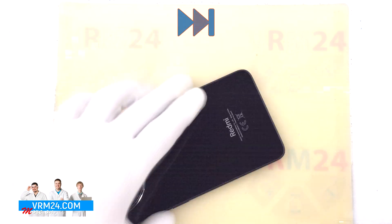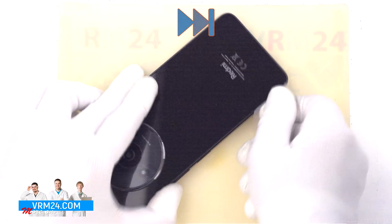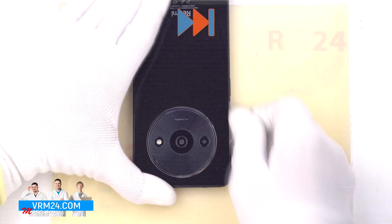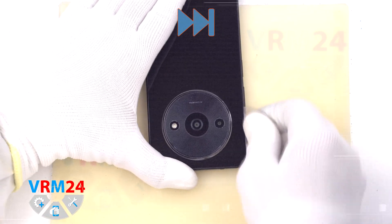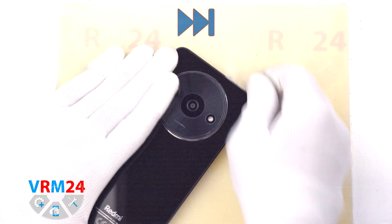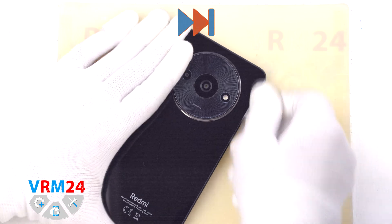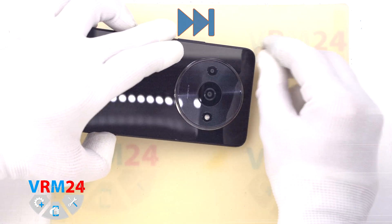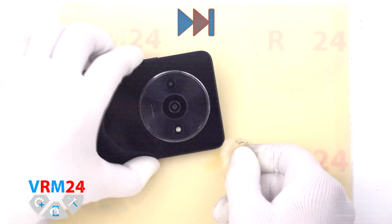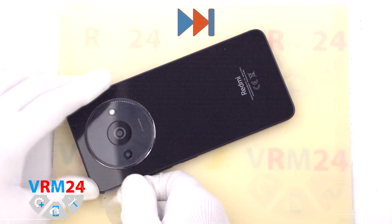Please note that the back cover has a built-in camera cover, so we need to be really careful in the area of the cameras so as not to catch and damage the lenses. The cover is pretty firmly glued around each of the cameras, so we need to be really careful when detaching it. We don't want to try to lift the cover with force so that it accidentally cracks.